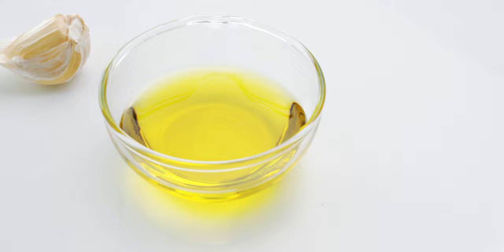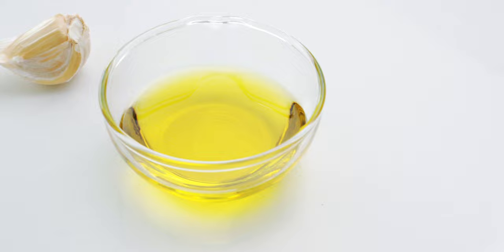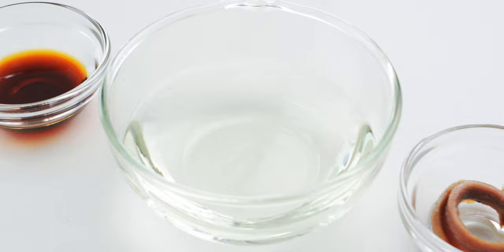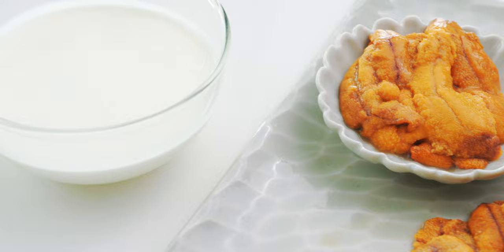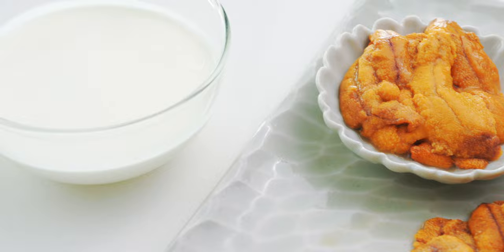Let's have a look at our ingredients. For the sauce I've got two tablespoons of olive oil, one large clove of garlic, two anchovies, a quarter cup of sake, and one teaspoon of soy sauce. I'm also going to be using 150 grams of uni with a quarter of it set aside for garnish along with a third cup of whipping cream.